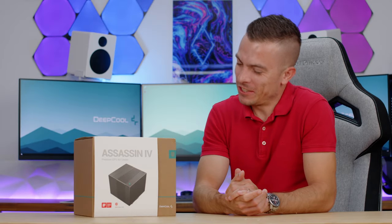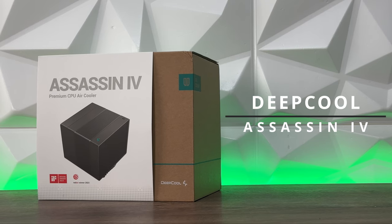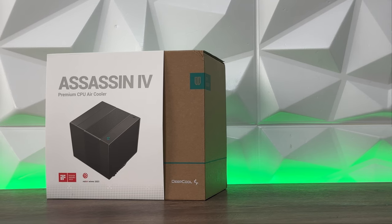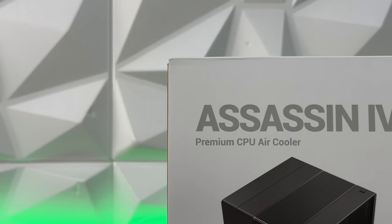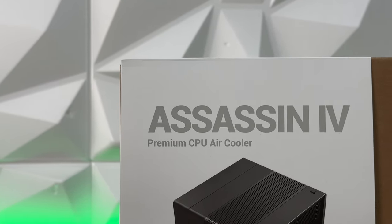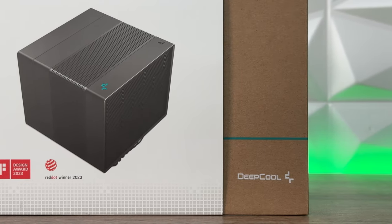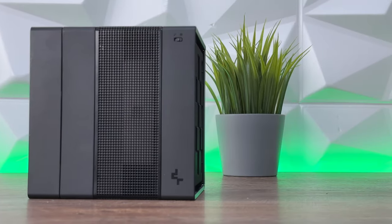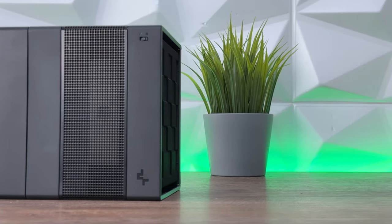It's time for an air cooling assassination — this is the DeepCool Assassin 4 air cooler, the advanced model of the Assassin 3. It fits into the new design direction DeepCool is currently pursuing, having switched completely from their past design across chassis, cases, air coolers, and liquid coolers. This is how it looks, and it's going to be interesting to check how it cools.